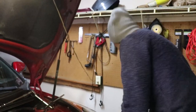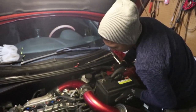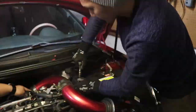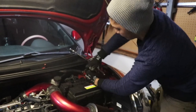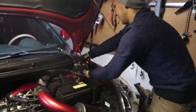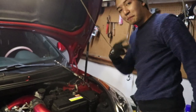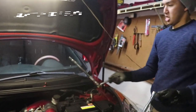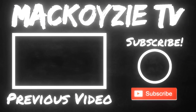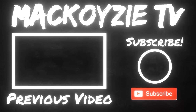So next thing, next step — let's put the battery back. Put the battery back. Change oil — let's go!